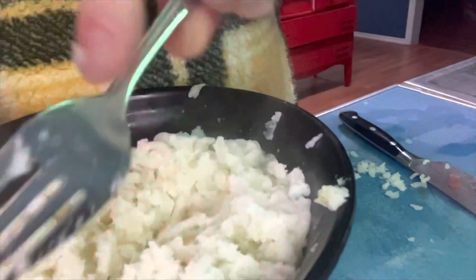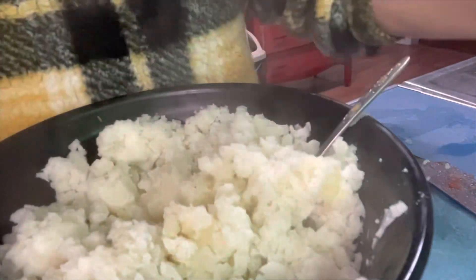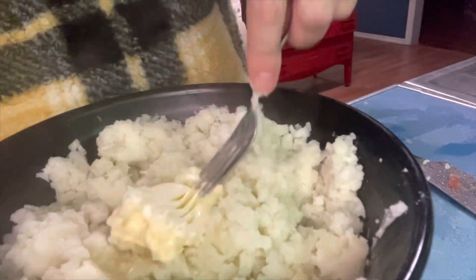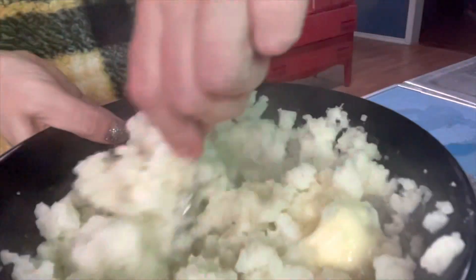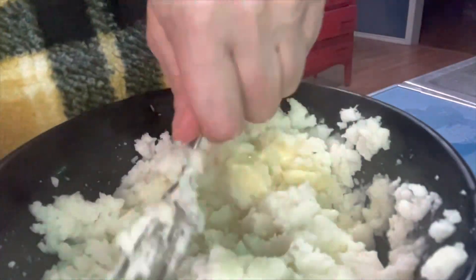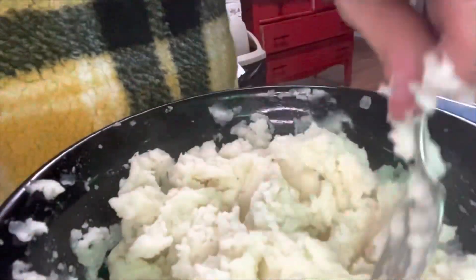Now what I'm going to do is just take a fork and get to that butter underneath. I'm flinging it on the counter. Add as much or as little as you want. I will need a little more milk. I do not use a hand mixer — just use a fork.